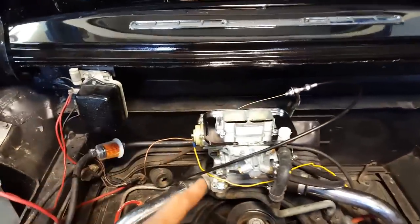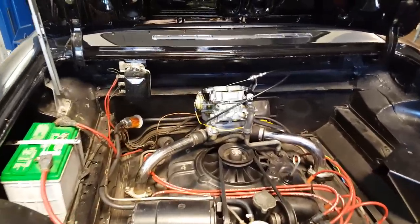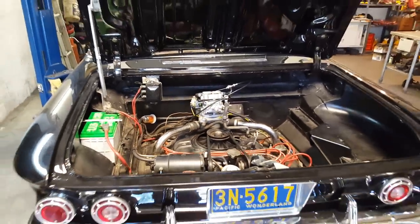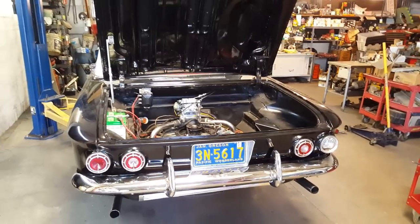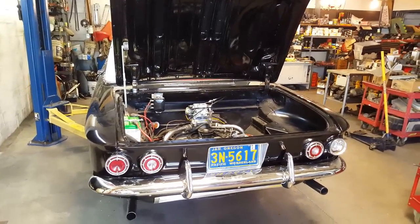It's going to work great. So there I leave you with the video of the day. Thanks for watching this beautiful Corvair come back to life. Thank you.